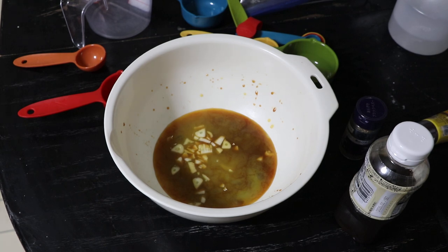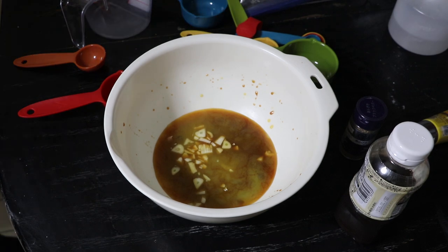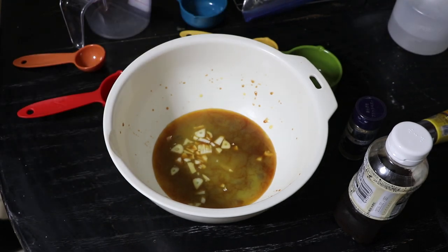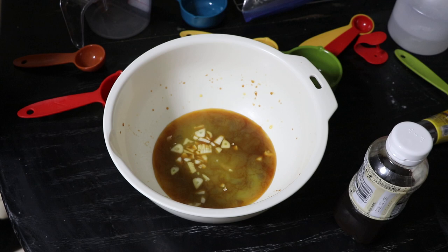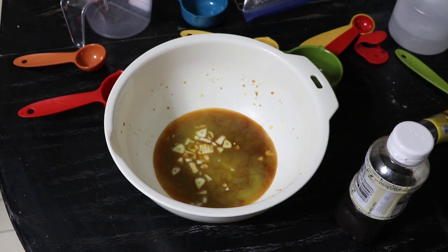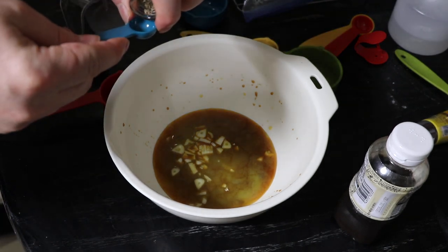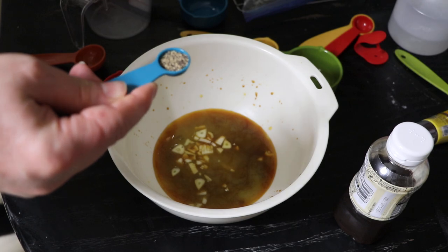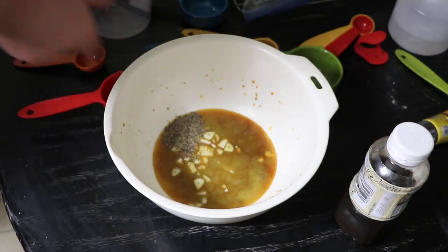Next I need a quarter teaspoon of black pepper. The other recipe says a half teaspoon of black pepper. Well, let's go nuts — let's go for a half teaspoon of black pepper. This is a combination of both recipes. If you're paying attention to what I'm saying, you can replicate this whether you want to or not. So here is a half teaspoon of black pepper.